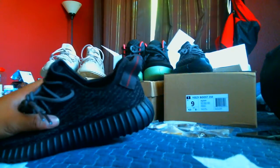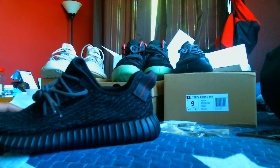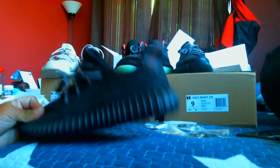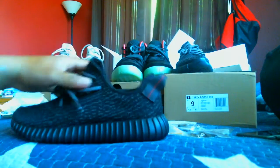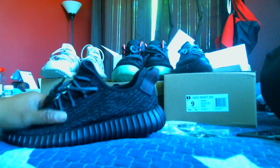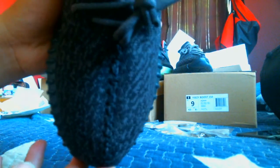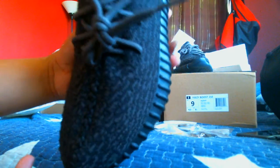Everything came actually two days early. Sorry for the sound — looks like a rubbish truck is outside. Anyways, on to the Pirate Black. These are not the final AID confirmed version, like I said before. The pattern here, if you guys can make that out, looks like so.